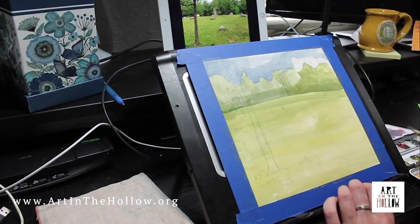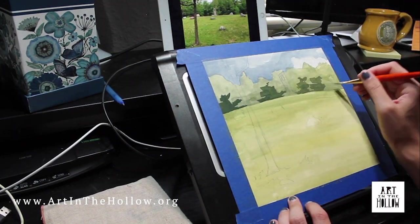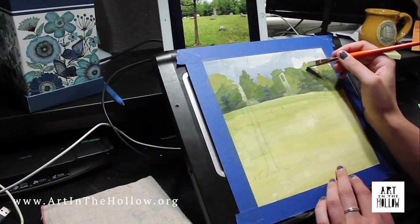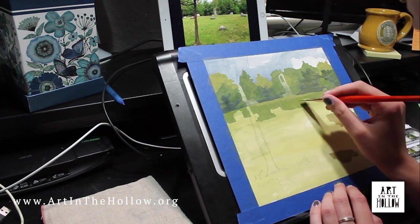After the sketch, I go over the whole surface with a wash of color. This makes it so I have a colored surface to work off of as I start painting opaquely, and so that I don't have to worry about white paper showing through anywhere. Most of this will be painted over, except for the sky, where I enjoy the more watercolor-looking wash for the clouds.